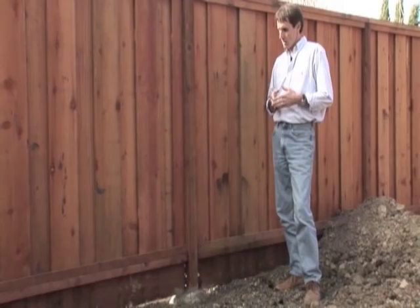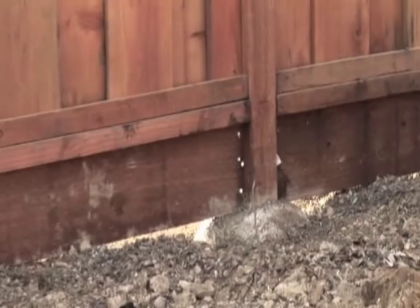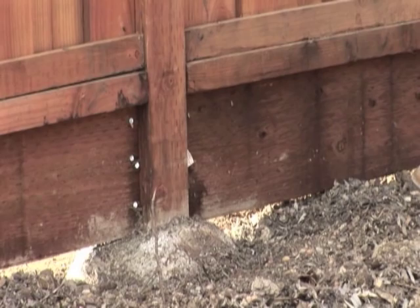We have trim pieces that are one by twos, the support rail is a two by four, with a two by eight kicker. We call this part down here the kicker, and the purpose of the kicker is to keep the bottom rail from sagging. It braces against the ground and supports the bottom rail so that the entire fence is structurally supported across its base.